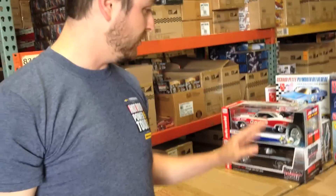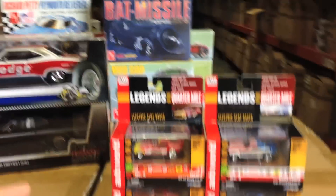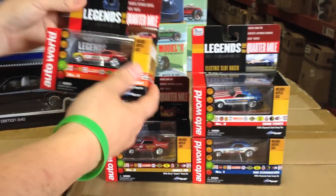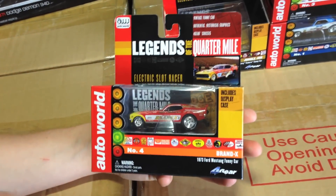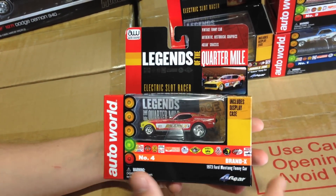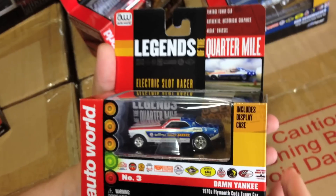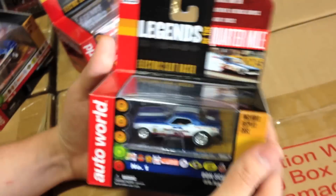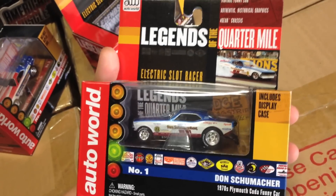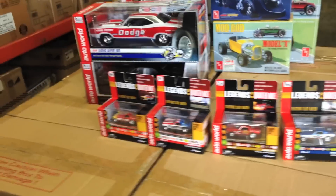Speaking of legendary drag cars, let's talk about our new slot car stuff. This is the Legends of the Quarter Mile — our newest four-car set based on our four-gear chassis, which is a longer chassis with bigger real rear wheels, good for drag racing. We've got four releases: the Brand X 1973 Ford Mustang funny car, the Jungle Jim 1970s Chevy Camaro funny car, the Damn Yankee 1970s Plymouth Cuda funny car — which is a new tool — and the Don Schumacher 1970s Plymouth Cuda funny car.